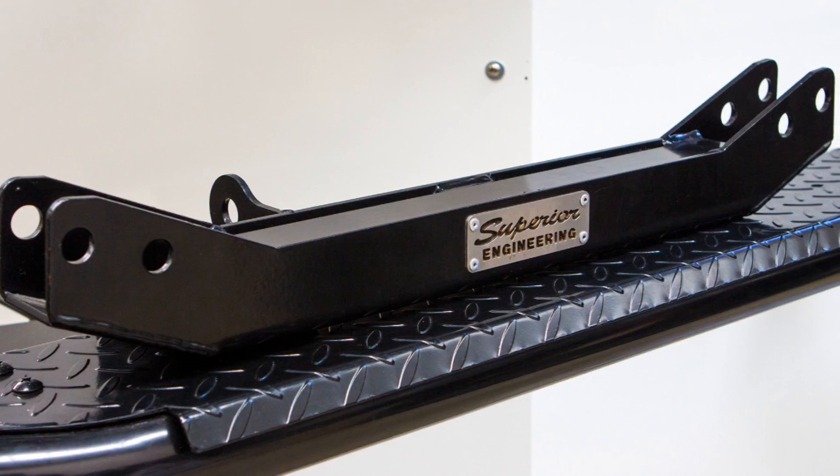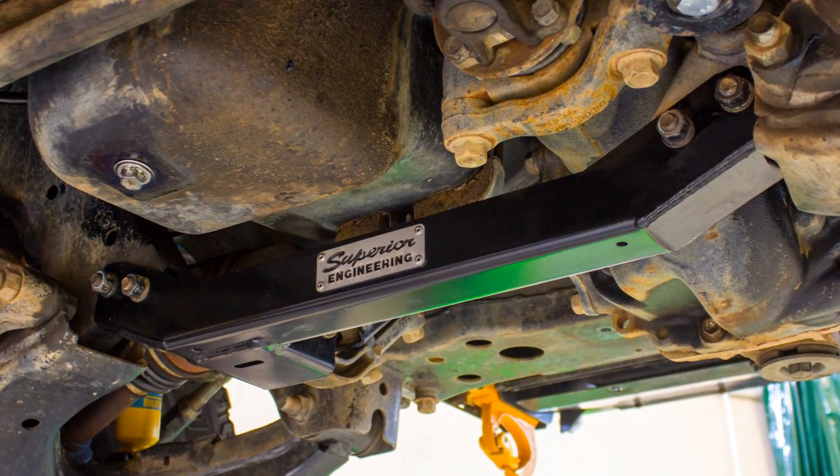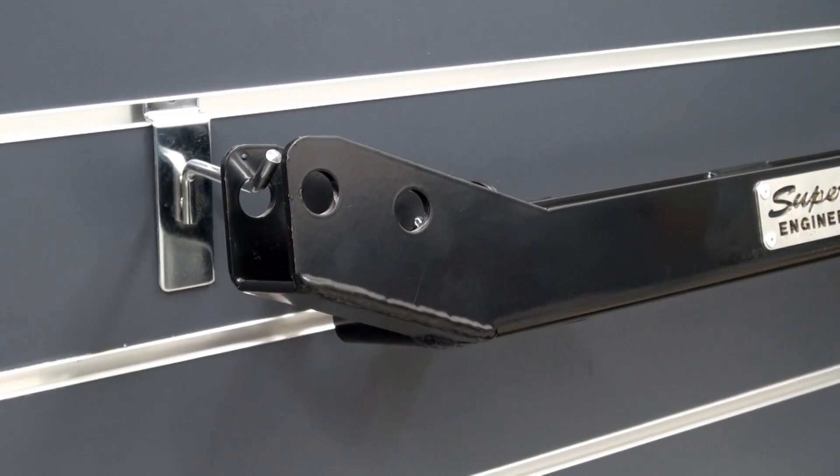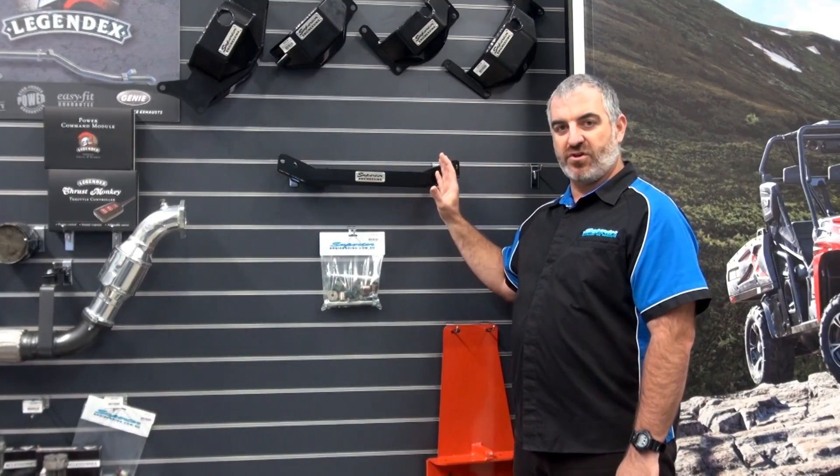Upgrade now to a Superior Engineering crossmember with diff drop and take home peace of mind that you are prolonging the life of your IFS suspension system and that your 4x4 is fitted with a properly designed structural crossmember.